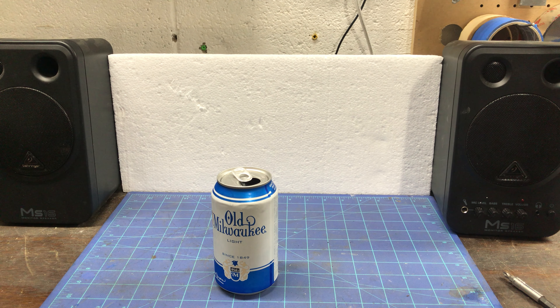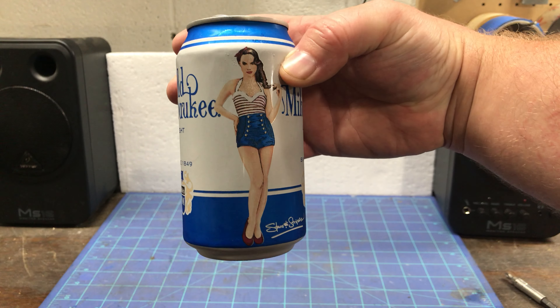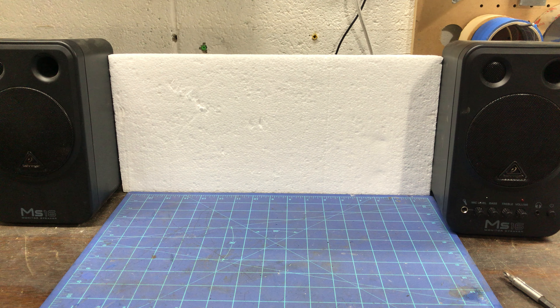What's going on boys and girls, welcome to the Maintenance Man channel. My name is Neil, I appreciate you stopping by. Tonight I'm treating myself to a refreshing Old Milwaukee on this beautiful hot night.